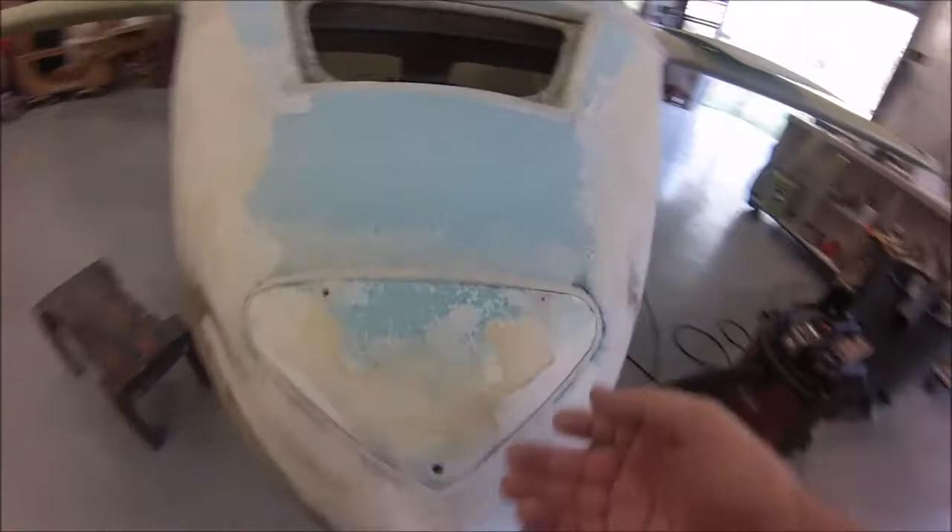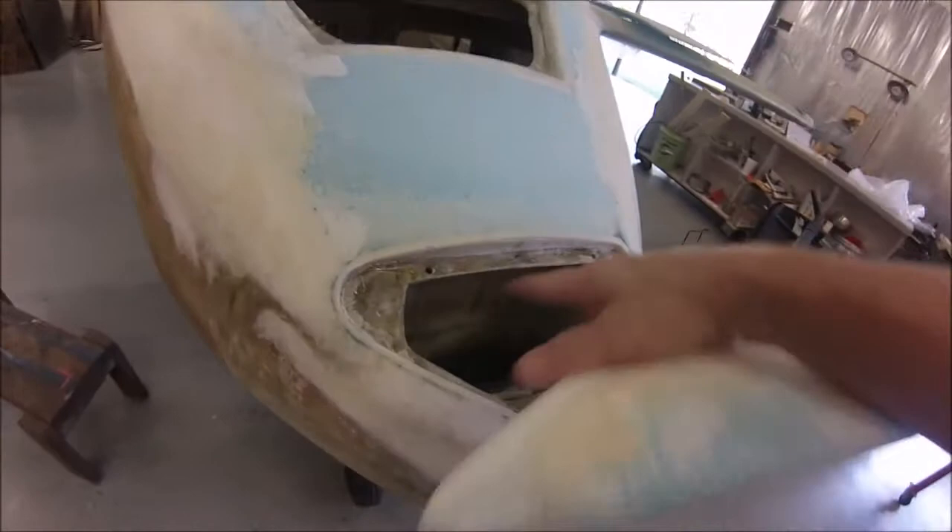You guys may have more experience with this than me so you can comment. This is the front hatch — this is the weight hatch where I'll put my center of gravity weights.